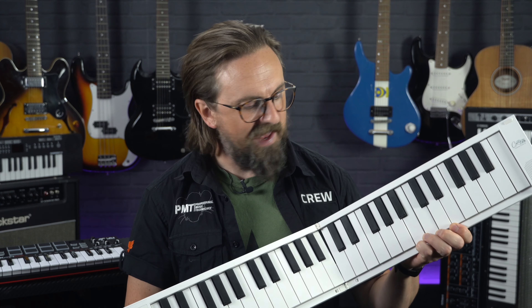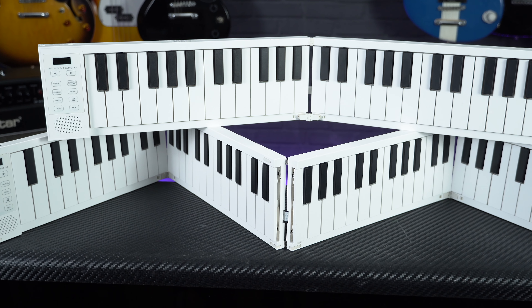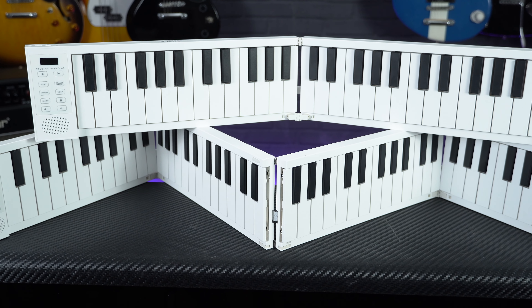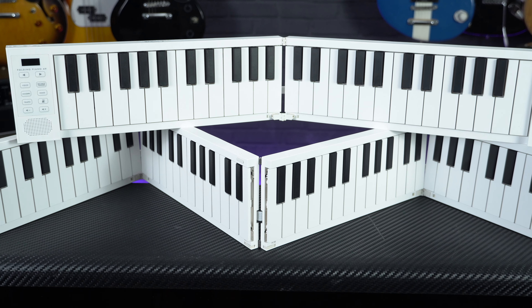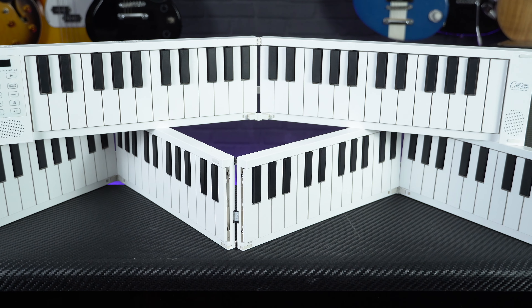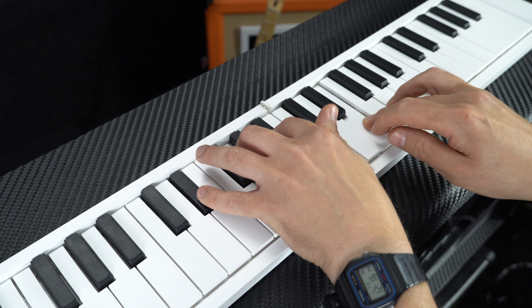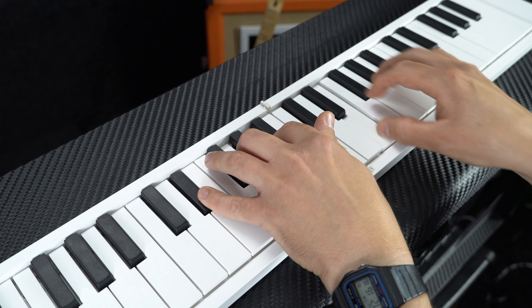Next up we've got a couple of options that admittedly at first glance you might write off as a bit of a novelty, but bear with me as they do offer much more than just a gimmick, and that's the Carryon 49 and 88-note folding pianos. As their name implies, these are full-size keyboards which conveniently fold up to easily fit into a small bag or backpack. So if you are learning to play on a conventional piano, these are the only option we're looking at today that will allow you to practise on full-size keys with a full octave range whilst still remaining very portable.